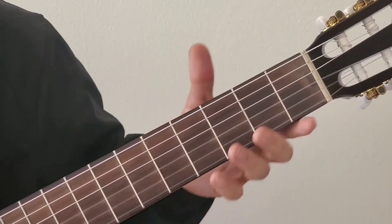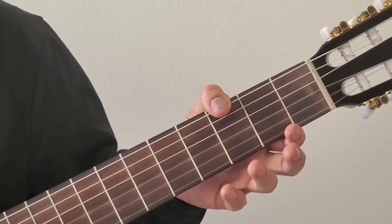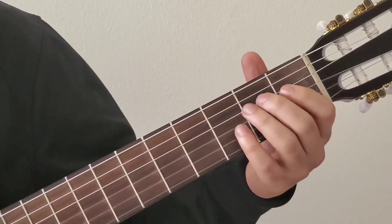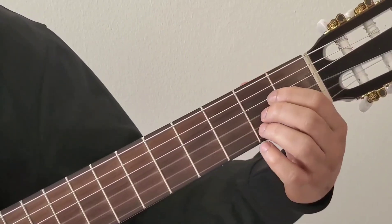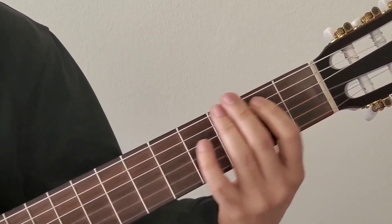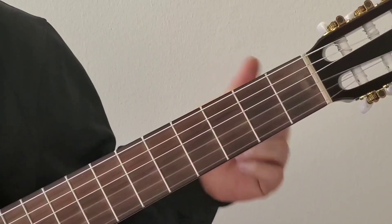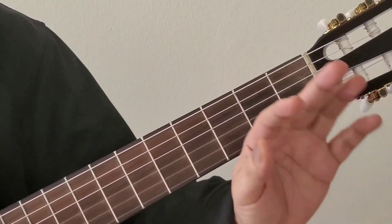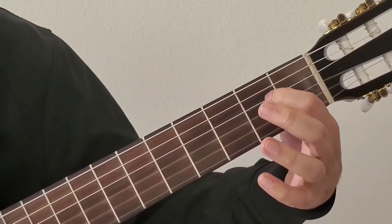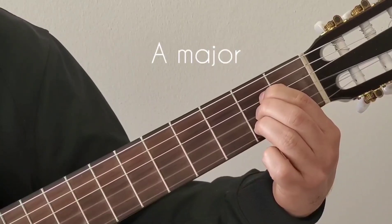This song has a mixture of both open chords and bar chords. First let's look into the open chords. There are two open chords: A major and E major. To play the A major chord, it's all in the second fret — place fingers 1, 2, 3 on strings 4, 3, and 2. That makes it A major.